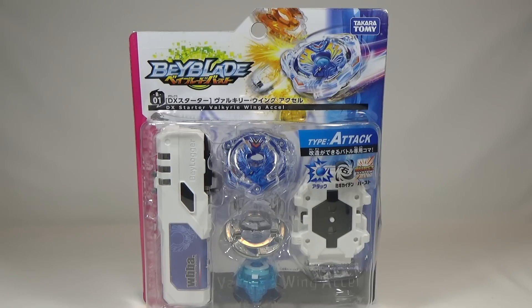This is B01 DX Starter, Valkyrie Wing XL, which comes with the Beyblade, a launcher, and the very fancy Beylogger.